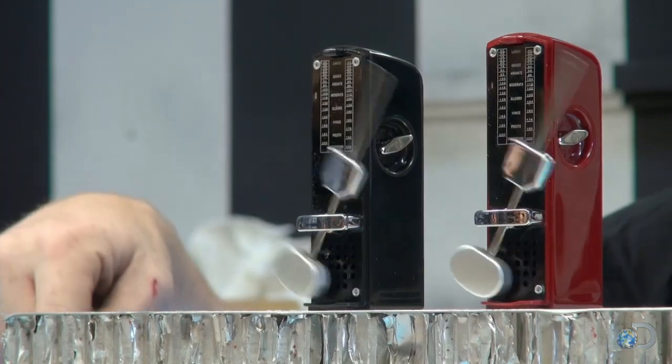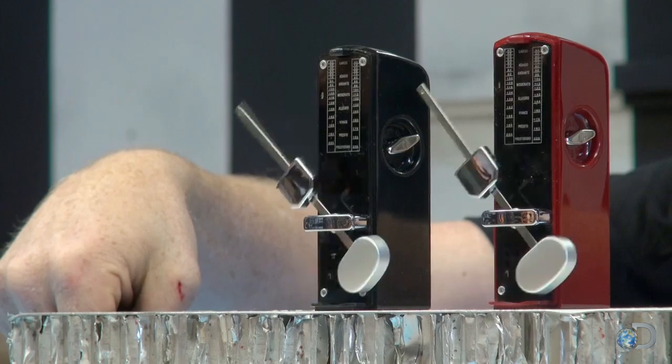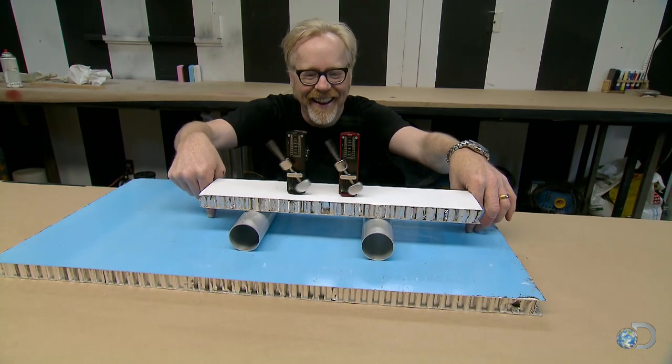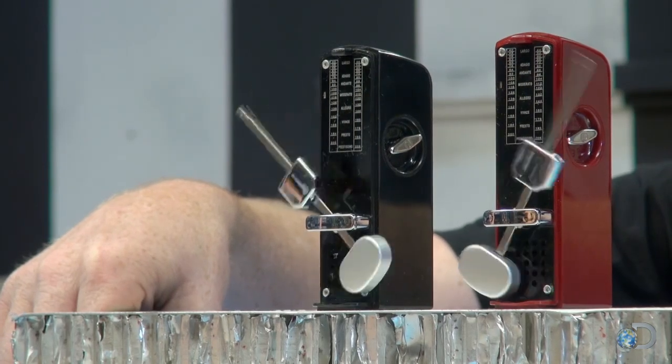I have an idea — if I stop the platform, they should drop out of phase. There it is. The moving platform is totally, totally critical to this experiment.